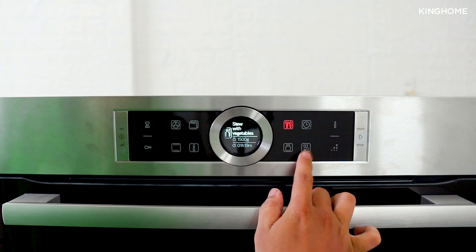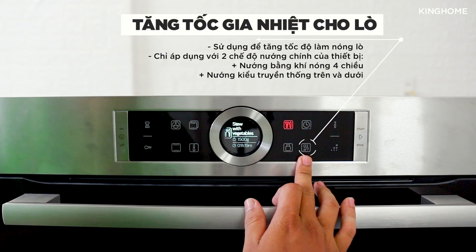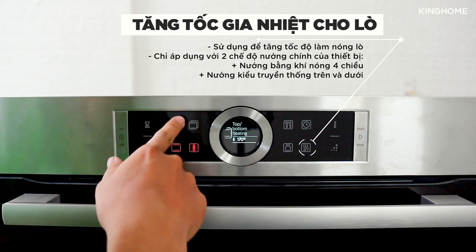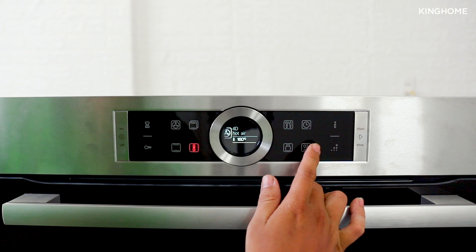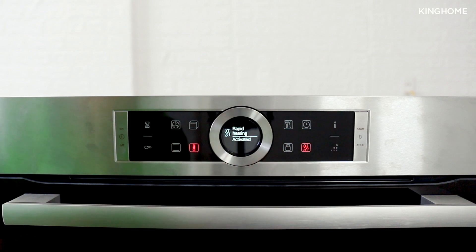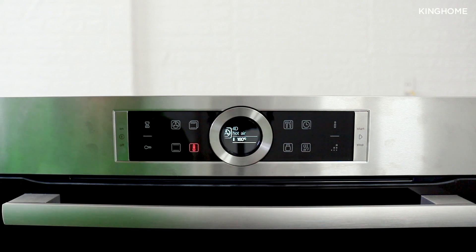Next is the Rapid Heat-Up button. This feature only applies to the two main cooking functions. When you select one of those two functions, you can activate this feature, which rapidly increases the temperature inside the oven. Press once more to deactivate it.